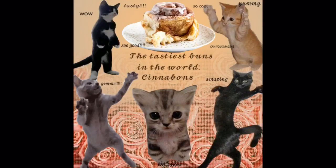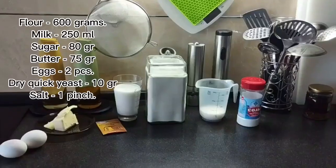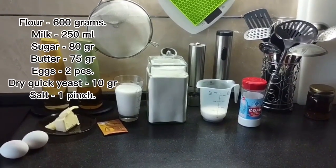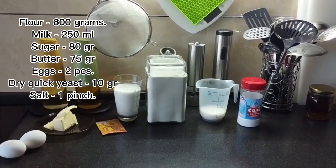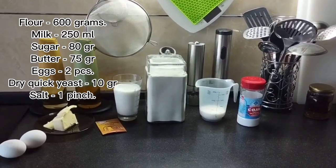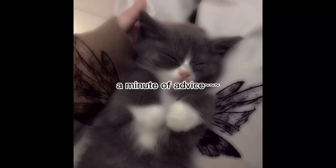Good afternoon, we are a group of students from HGBU in Hungary, and today we would like to tell you about our favorite dish — cinnabons — and how to make them. For the dough you will need the following ingredients: flour, milk, sugar, butter, egg, and dry yeast.